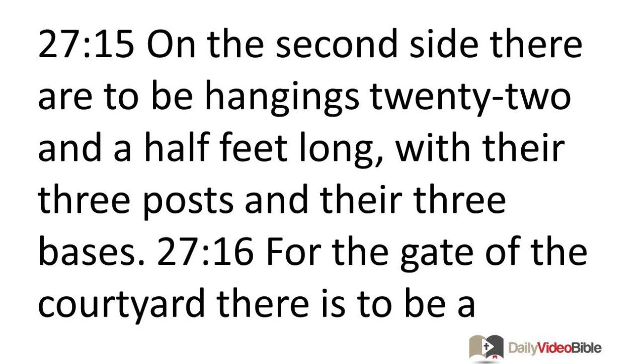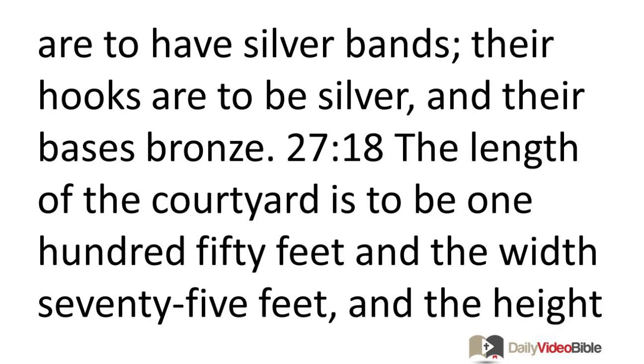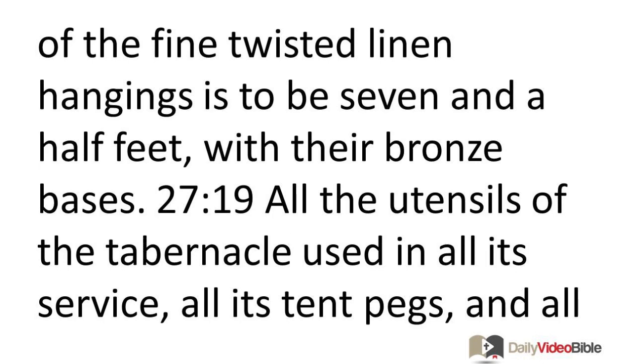For the gate of the courtyard, there is to be a curtain of 30 feet of blue, purple, and scarlet yarn, and fine twine linen, the work of an embroiderer, with four posts and their four bases. All the posts around the courtyard are to have silver bands, their hooks are to be silver, and their bases bronze. The length of the courtyard is to be 150 feet and the width 75 feet, and the height of the fine twisted linen hangings is to be seven and a half feet, with their bronze bases.